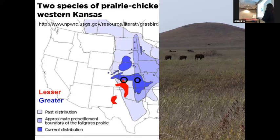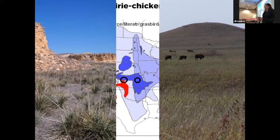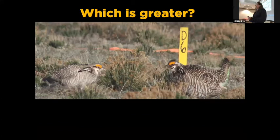Greater prairie chickens and lesser prairie chickens have different habitats. Greater prairie chickens like tall grass prairie, but both species need a mix of prairie habitats. They need short grass for displaying and tall grass for nesting — Kansa provides that. In western Kansas it's the short grass prairie, with a lot of CRP providing great nesting habitat, and cattle grazed rangelands providing breeding habitat. But their ranges do overlap, and here we have a lesser prairie chicken and a greater prairie chicken side by side.